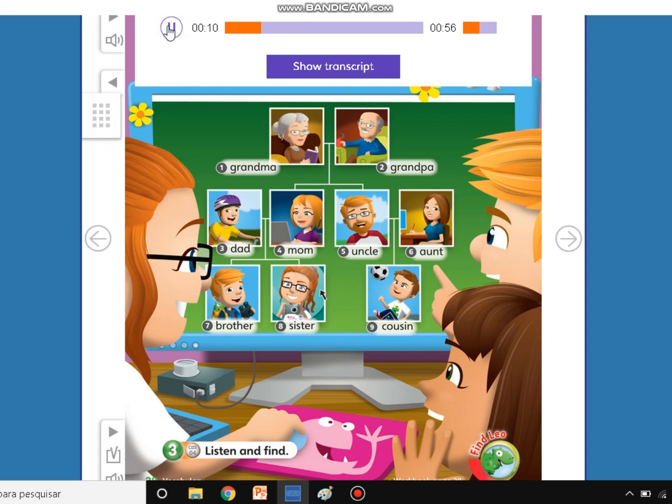This is my grandpa. What's the number? 2. Very good. This is my mom. What's the number? 4. Good. This is my brother. What's the number? This is my uncle. What's the number? 5. Good.